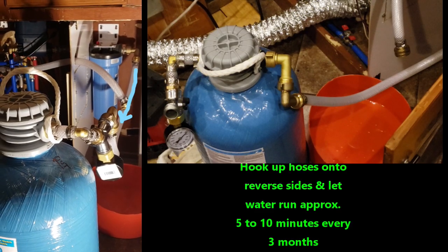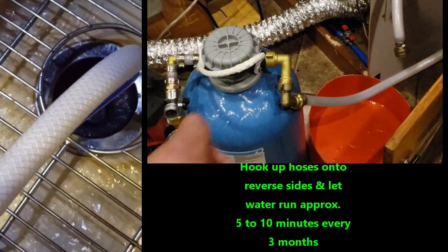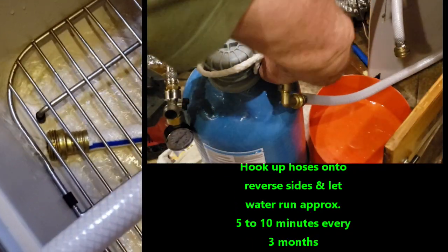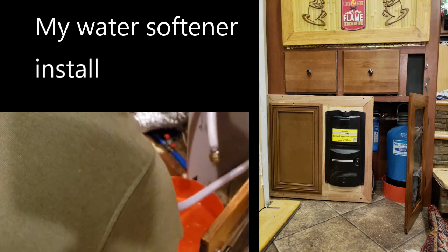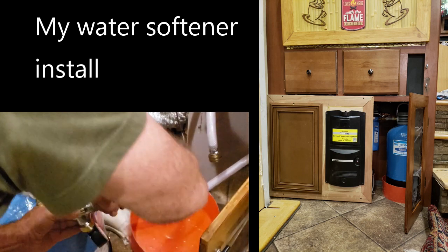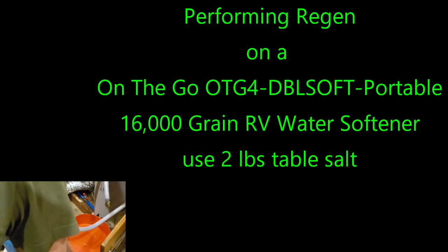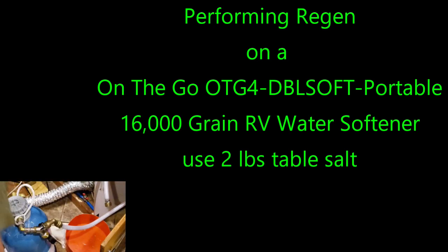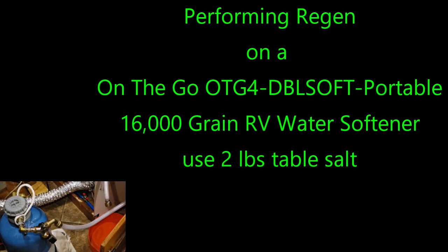I have the On-The-Go double unit and I permanently mounted it inside my RV because I was concerned about temperatures — the other night it got 35 degrees and in summer it gets into the hundreds. Since I'm not traveling and sitting still, what's a good way to get rid of those water channels in the resin? Is it just flushing, or should I bounce it, roll it? The back flush process takes care of that.